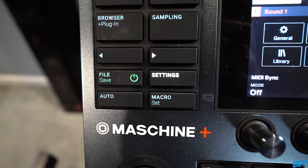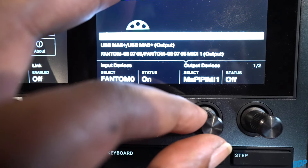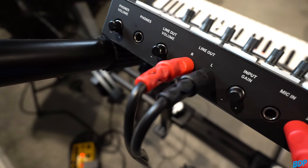To get to the MIDI setup, I went to Settings, then clicked over to MIDI, then went to input devices, selected the Fantom, and made sure the status was on. When I did that, I had a MIDI connection — when I played the keys on the keyboard, I could see the pads light up on the Maschine Plus. Now we needed sound. I didn't want to run both through an external mixer. I wanted to run the Roland Fantom inside the Maschine Plus through the inputs and output everything from the Maschine Plus. So I ran the outputs of the Roland Fantom into the inputs of the Maschine Plus, and then the output of the Maschine Plus went into my monitor control so I could hear it through the speakers.